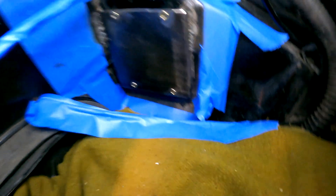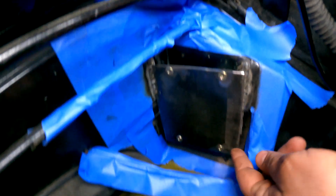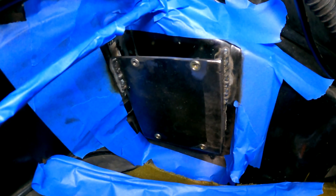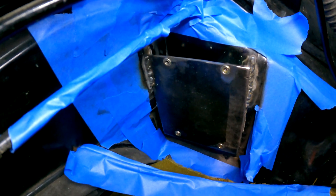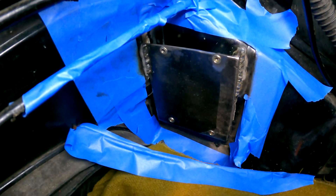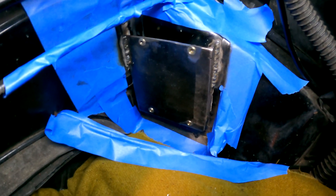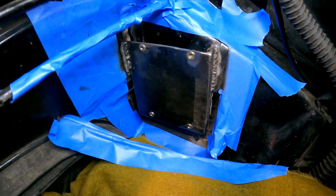There's our ECU mount. It's honestly not going to take much load. I've got welds down both sides — I couldn't get my MIG gun all the way down, but it's solid. I'm going to give this a quick coat of black paint, just a dust coat, and then the ECU already test fits. Once the ECU is in place we'll know how to start running the wires, how to terminate them, and how much length we need.